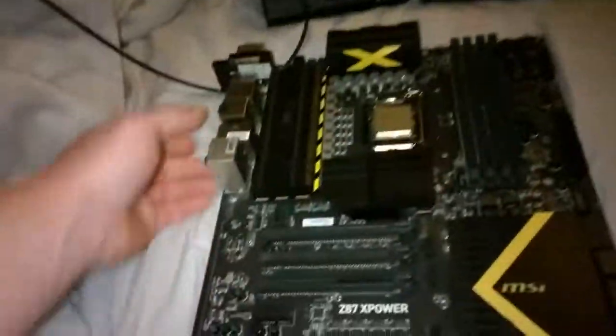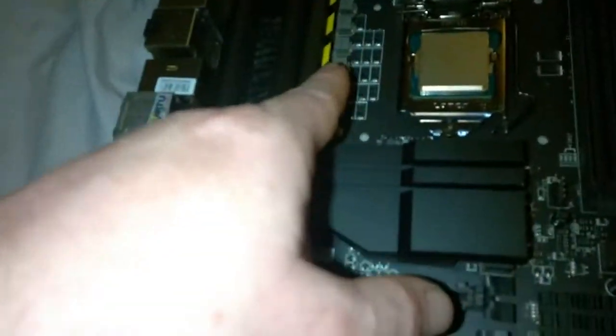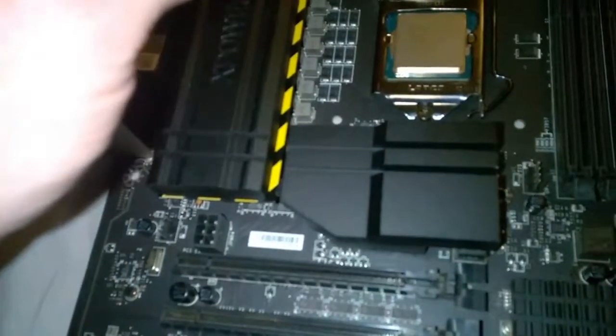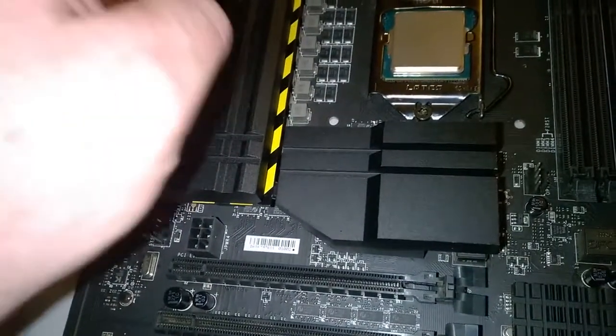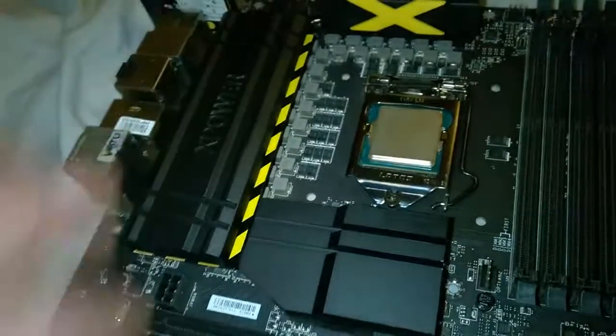Hey guys, I'm back with the motherboard video showing you what's in my rig. This is the MSI X Power motherboard for the Haswell 4770K, which I'm running, but you can use it with any of the 1150 CPUs. Z87 chipset — there's a chipset block right there, it lights up.